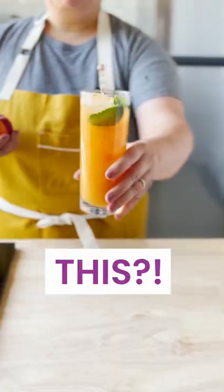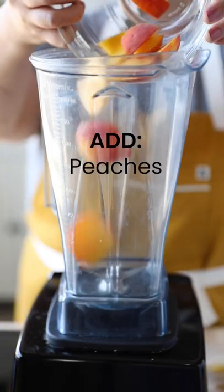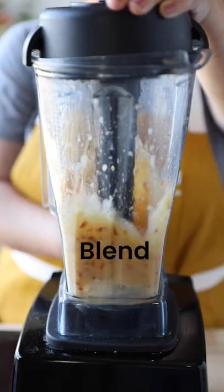Did you know that this makes this? Today I'm going to show you how to make a peach polymer. Add peaches, the juice of a lemon, and two tablespoons of agave to a blender. Puree until smooth.